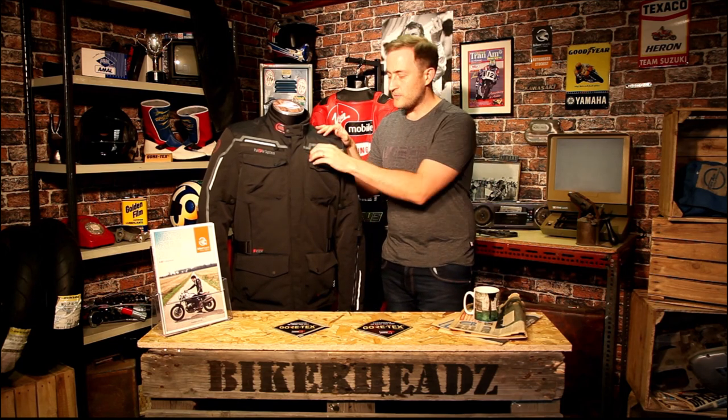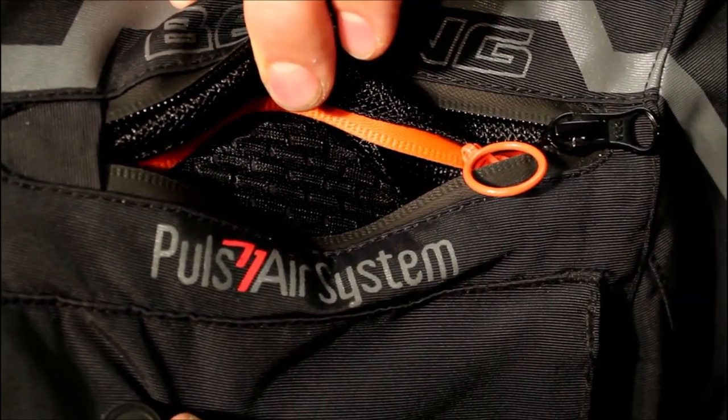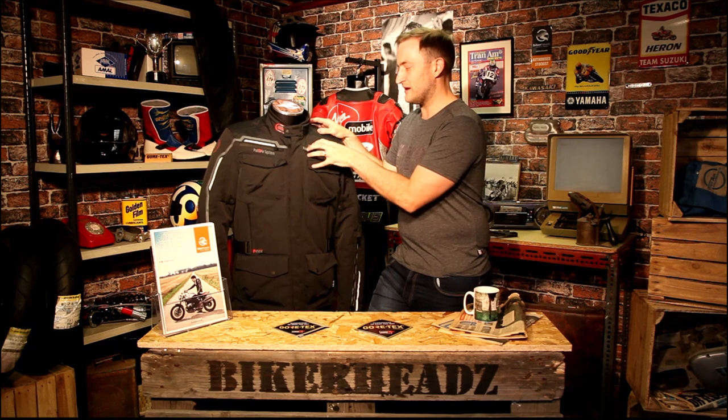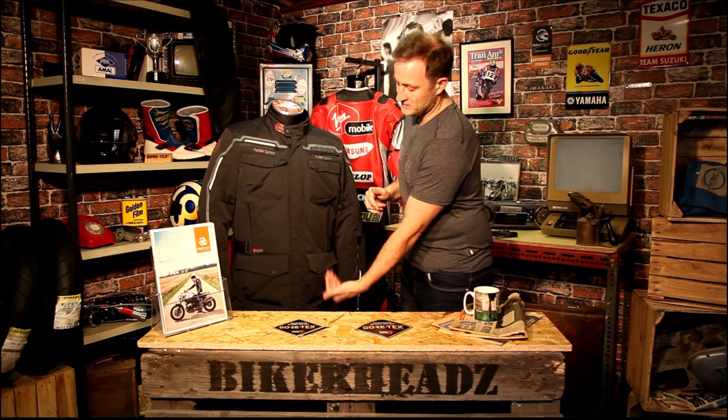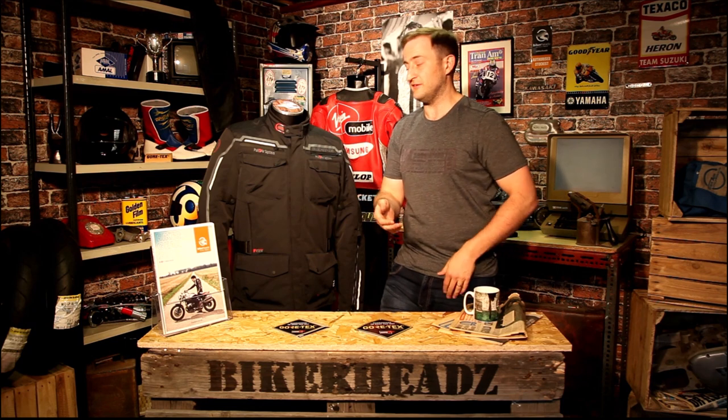The advantage of this is that when you open one zip, like this Plus Air system on the top of the Bering here, you can allow direct airflow straight into the jacket. Little tip for anyone buying a jacket: if it says it's got a vent on it, run your hand up between the lining and the outer and blow through the vent. If you get airflow through, it's a vent. If you don't, that means it's venting to a membrane — you're relying on breathability, not direct cool air, so you'll get hotter in the summer. That's your first key advantage of a laminate: direct air ventilation.